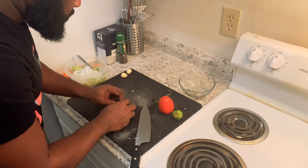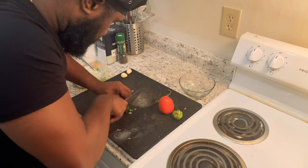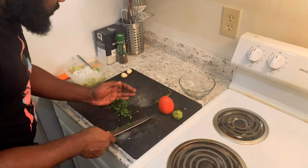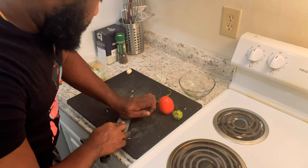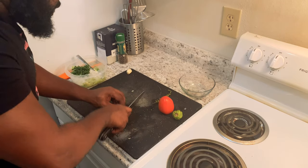Now we're going to dice up our cilantro. Now our garlic — I'm going to dice, mince that up actually.